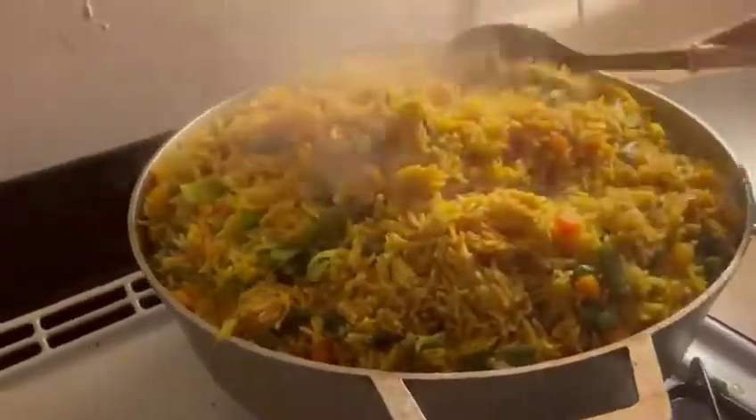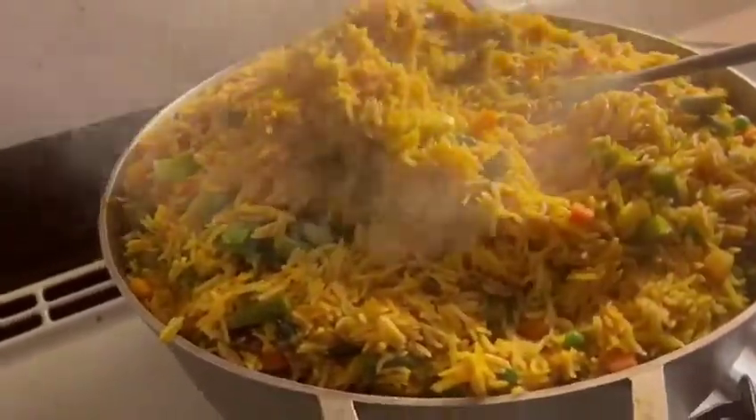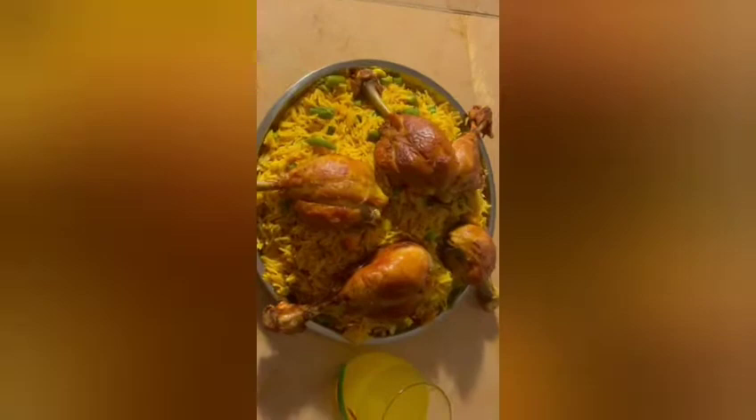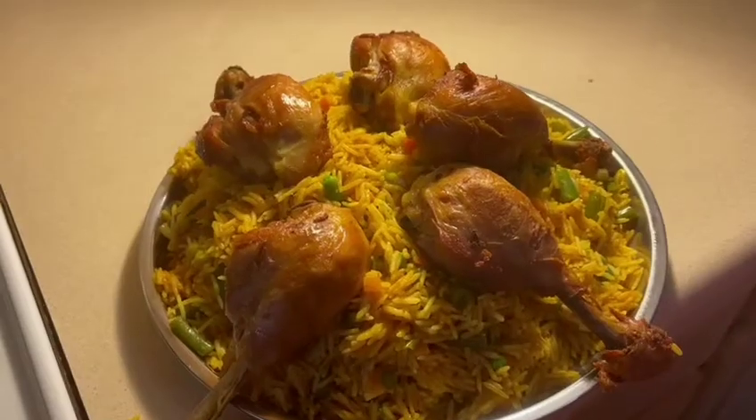Here is my rice — it's well cooked, everything is ready, and it's ready to serve! Thanks for watching. See you in my next video — don't forget to like, subscribe, and share this video!